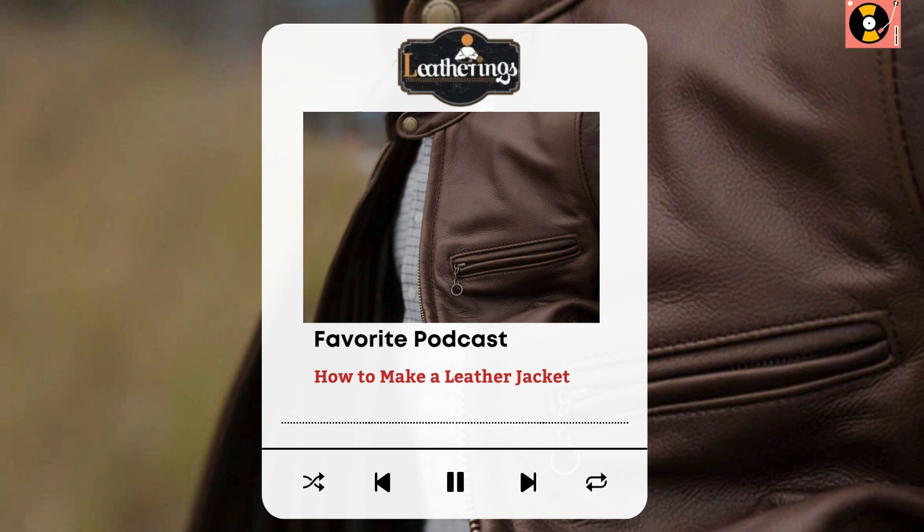Adding details and embellishments — personalizing your masterpiece. Now, let's talk flair. Studs, patches, or embroidery — this is your chance to let your personality shine. I went for minimal studs on the lapel, a subtle nod to the rebellious spirit of classic leather jackets.